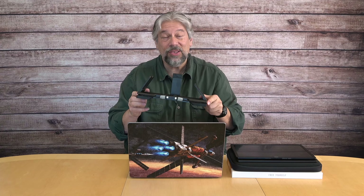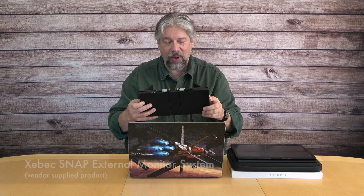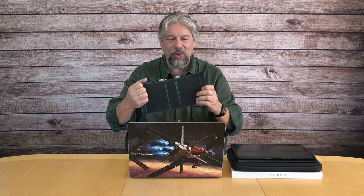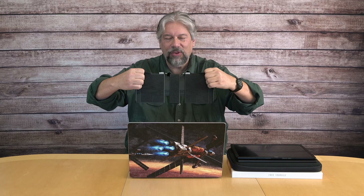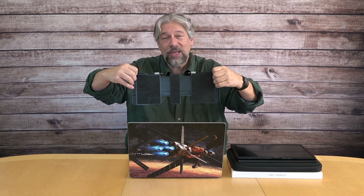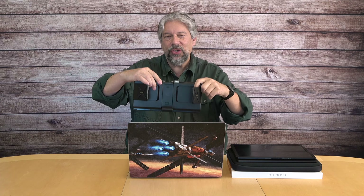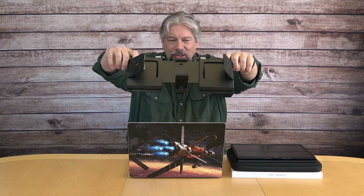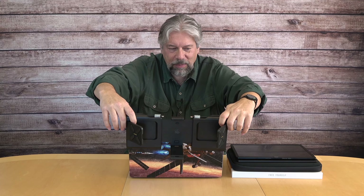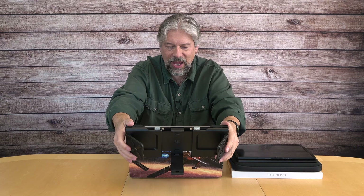This is the Zebek Snap external monitor setup, and it's really cool. This is the main unit that just snaps onto the back of your computer, and it works with computers that have 13-inch to 17-inch screens. I'm going to stretch it out, put it on the back of my computer, and it fits — nice and stable.